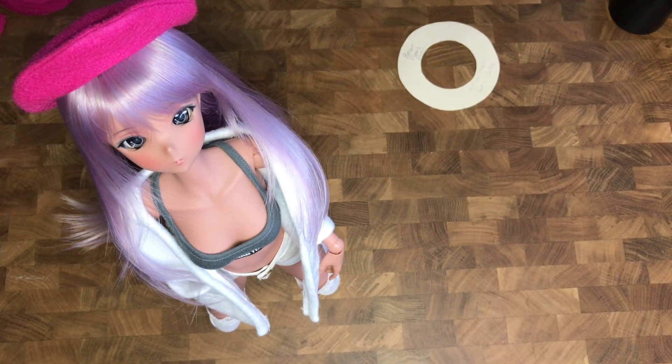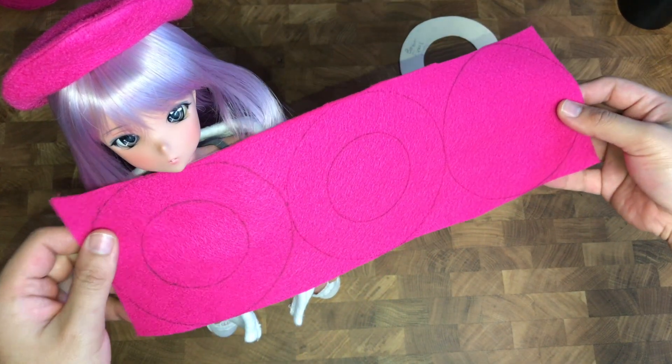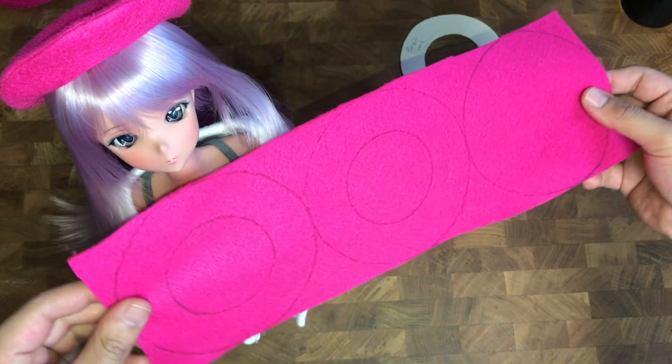To get started, get your pattern and go ahead and trace out two donuts and one circle. These two pieces will be sewn together to create a really clean edge once you flip them inside out.